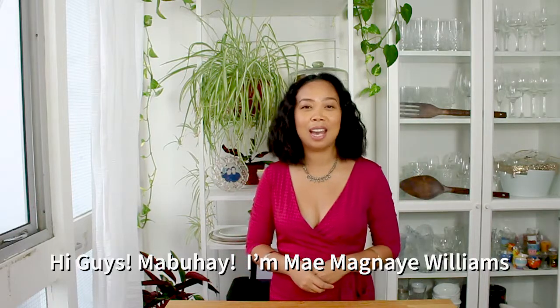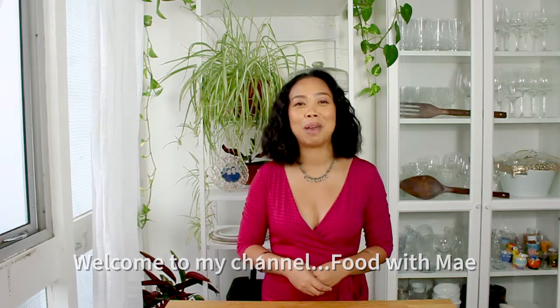Hi guys! Mabuhay! I'm May Magnaia-Williams. Welcome to my channel, Food with May.